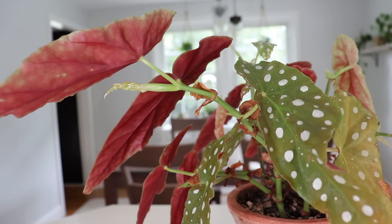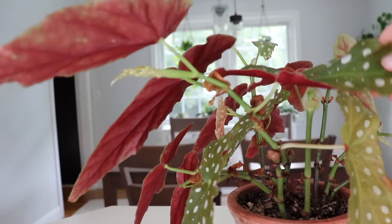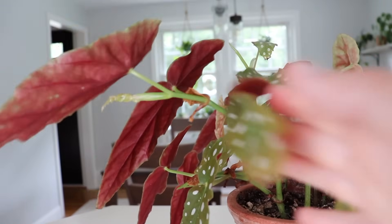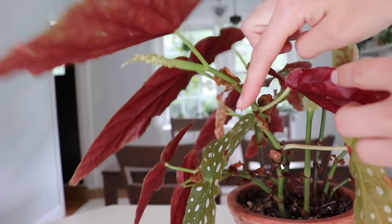The next branch that I want to prune is this one. It's really long and it looks kind of out of place since the other branches are shorter. So I'm going to make my cut right here, right above this leaf.